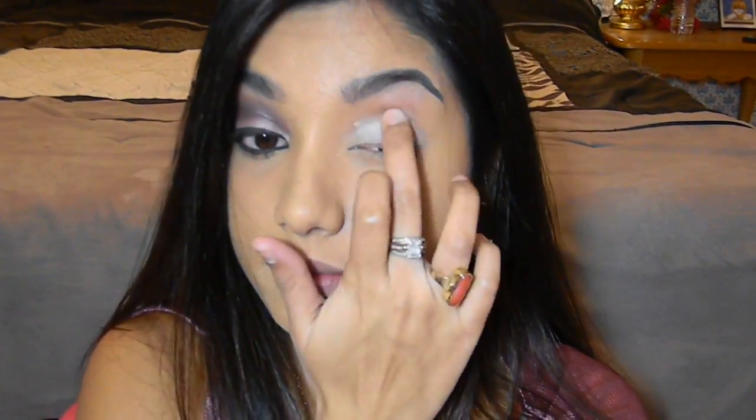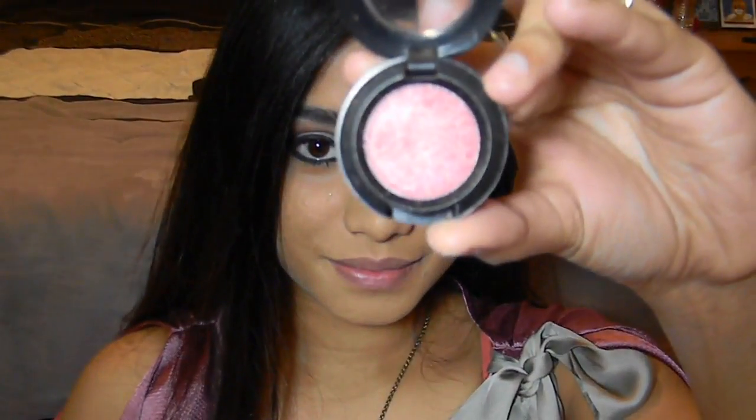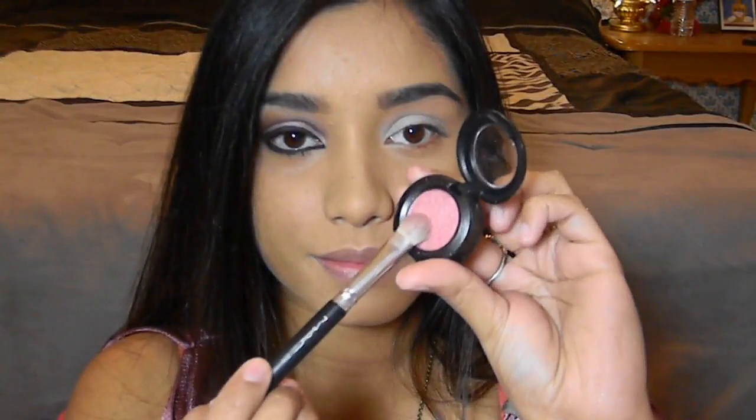Now it's time to prime my eyes. For this I'm using my NYX eyeshadow base and applying it all over my entire eye area.